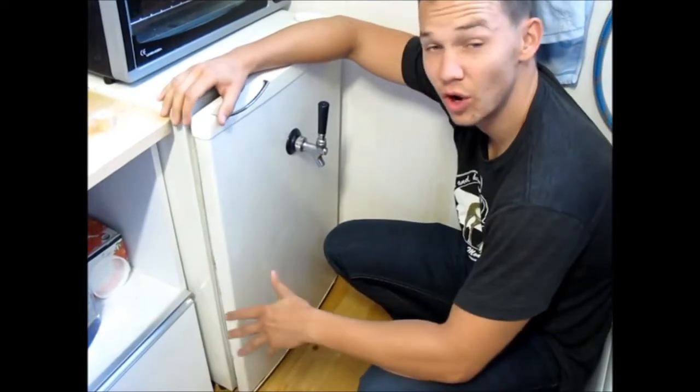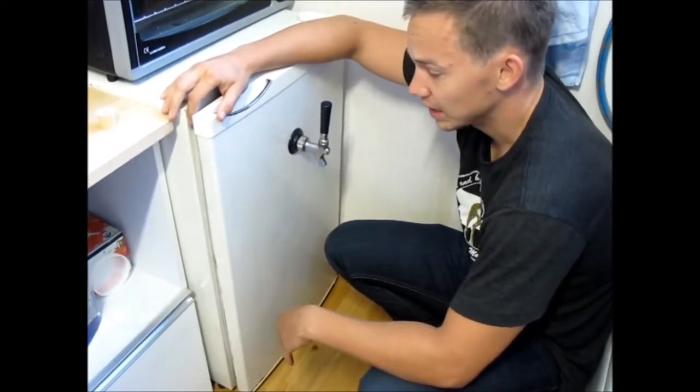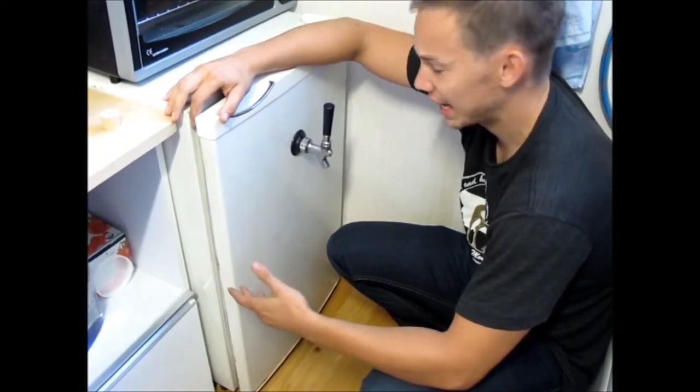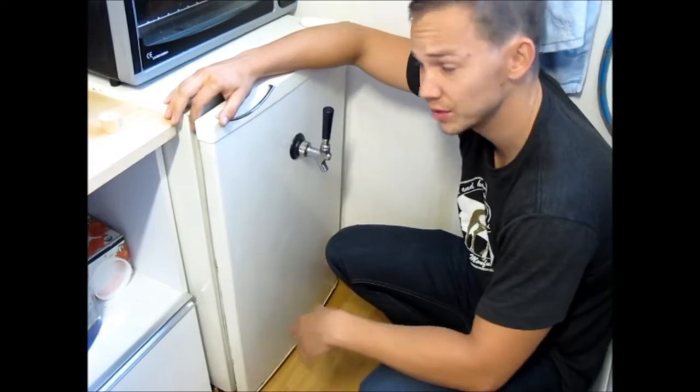As you can see, The Bachelor is simply a dormitory fridge. They're cheap — you can get them all day long on Craigslist. They make great kegerators, and after you're done with them, you can convert them back to a regular refrigerator. I'll show you how to do that later.